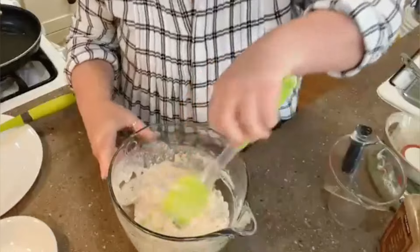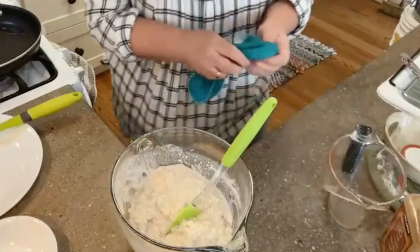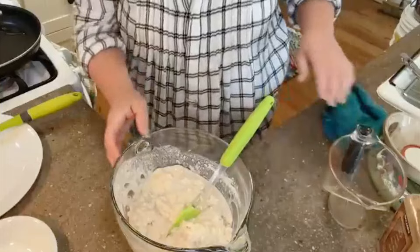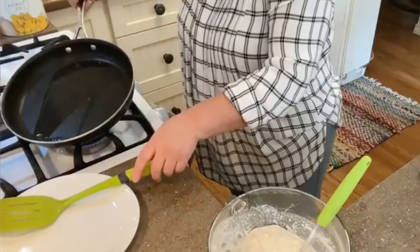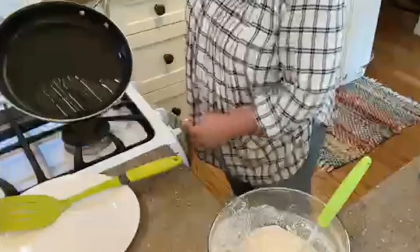If you want it a little more liquidy, go ahead and add some more. I like it the way it is right now. I'm just going to get a little bit of oil on the pan and turn this up.